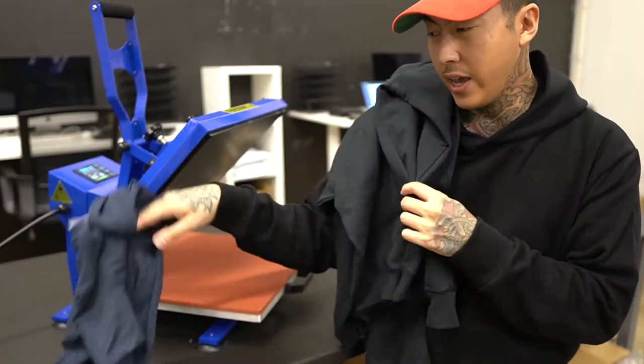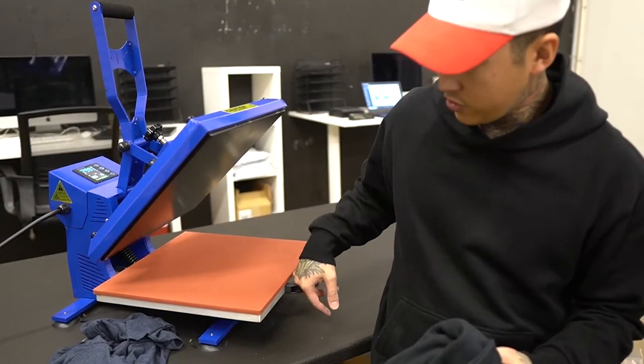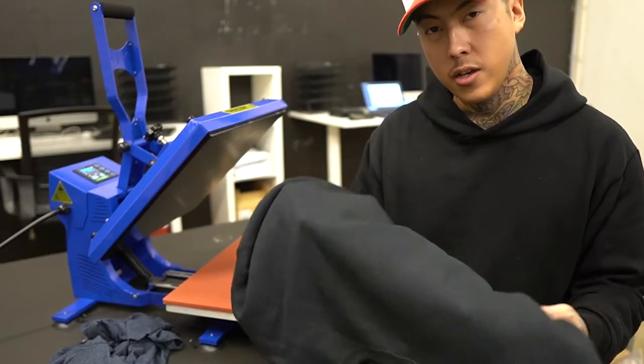So I grabbed a t-shirt, and a lot of you always ask: can a heat press like this — a smaller, entry-level one — handle something thicker like a sweatshirt or even a hoodie? This garment is about the same thickness as a hoodie, so I'm going to show you guys if it actually holds up to it.